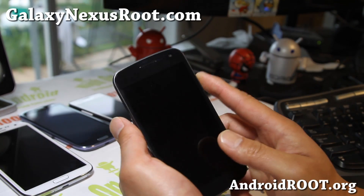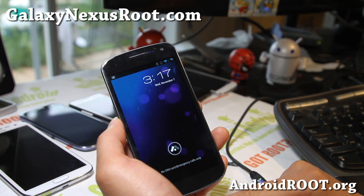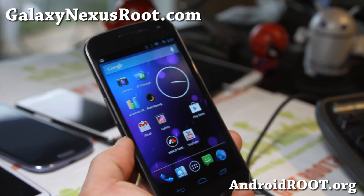Hi folks, this is Max from GalaxyNexusRoot.com. I've got a quick overview of the Minco ROM. This one comes with Franco Kernel. It's actually a pretty cool ROM — I've been hearing some good things about it.